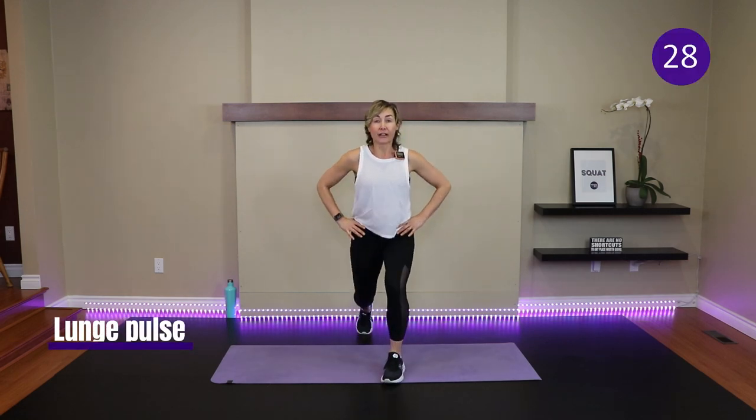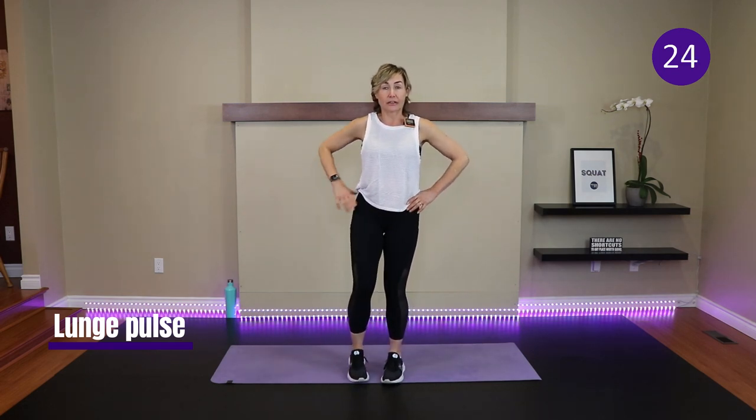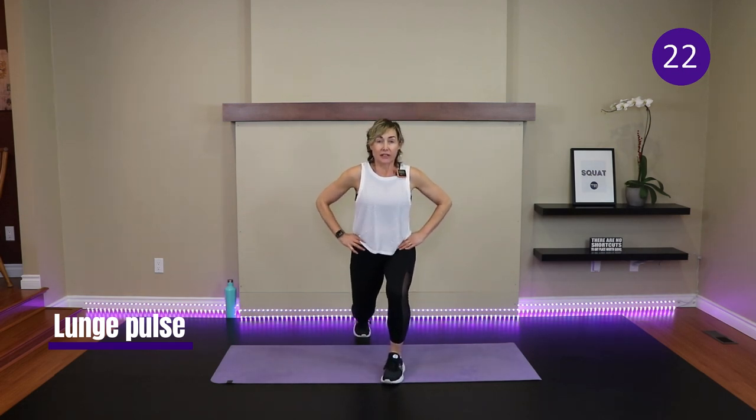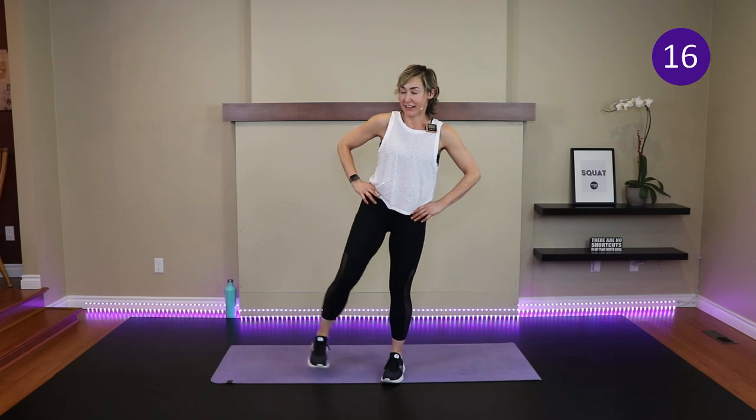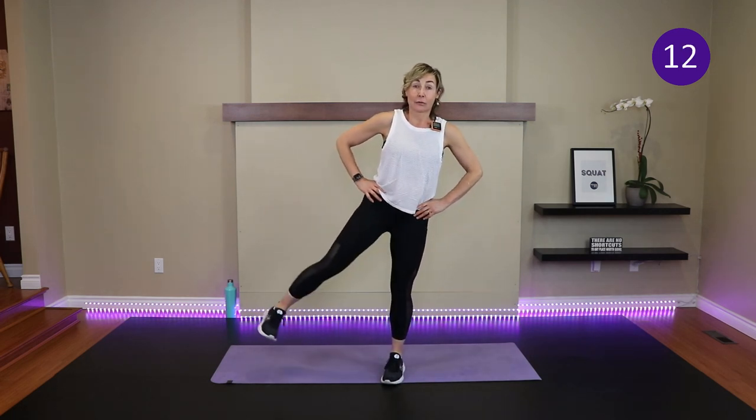We're going to get a good stretch in the psoas group when we do that, which, when that muscle's tight, can cause low back pain. Step back with the other leg. Two pulses, feet together, lead with the heel and out. Good.